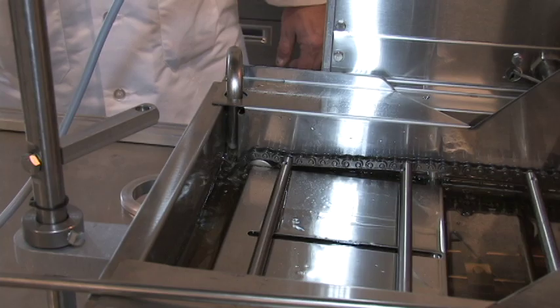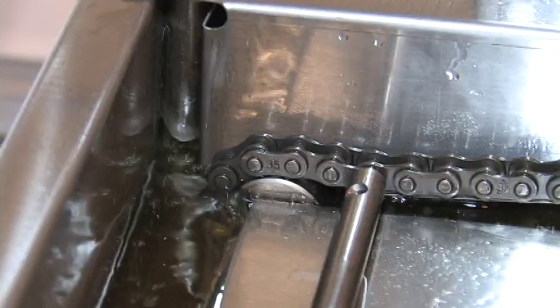With an Easy Melt, you don't ever need to add shortening manually. Every day or two, shake out the contents of the filter.